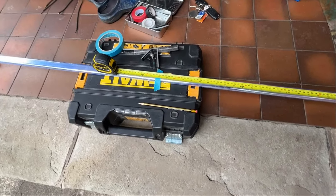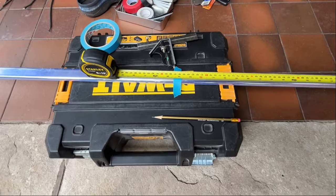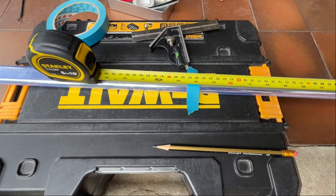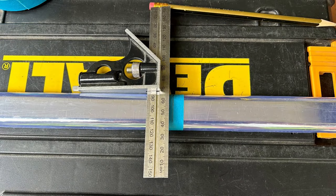Now cut the two sections of rail to length. As I didn't want to remove the protective polythene wrap until I was ready to put the rail into position, I stuck a piece of masking tape in the approximate position, so that it was easier to mark the correct length with a pencil. Using a set square to draw the cut line across the rail as square as possible, it's then just the case of using a small hacksaw to cut it to length.